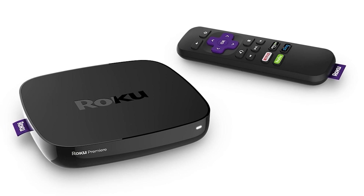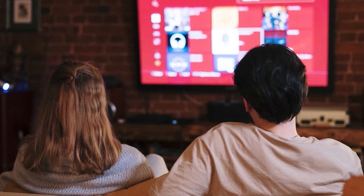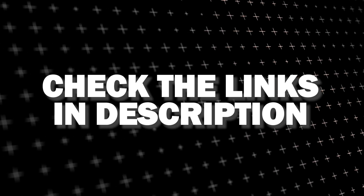And if that doesn't work, then I recommend buying an affordable Roku Stick, Fire Stick, or Apple TV 4K, and plug that into your TV and use that as your main streaming player. You'll be able to access the YouTube app that way. I'll put links in the description down below of where you can get one.